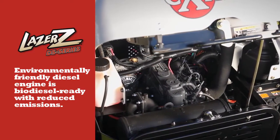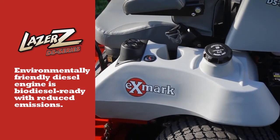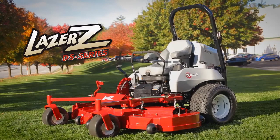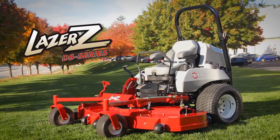The liquid-cooled diesel engine is biodiesel-ready, lowers mower emissions, and reduces environmental impact. The Laser Z DS Series — everything you could ever want in a diesel-powered, commercial-grade, zero-turn mower.